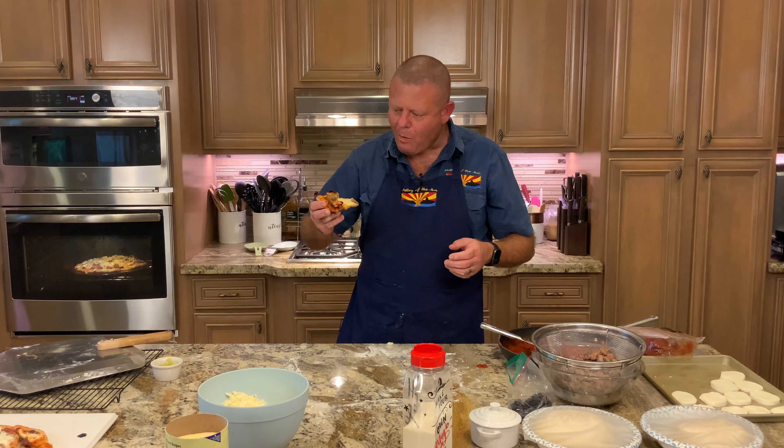Time for a brown sugar bourbon break. If you've watched our other videos, you know the Italian sausage is sausage we made here at the Galley of the Sun — check out that episode. Also, there's a subscribe button — hit it and you'll know when every video gets released. We typically release on Monday and Thursday mornings at 8 o'clock Mountain Standard Time, plus bonus videos throughout the week. If you like what you're seeing, hit the like button, and leave comments — we'd love to know your favorite type of pizza, how you do it differently, or your requests.